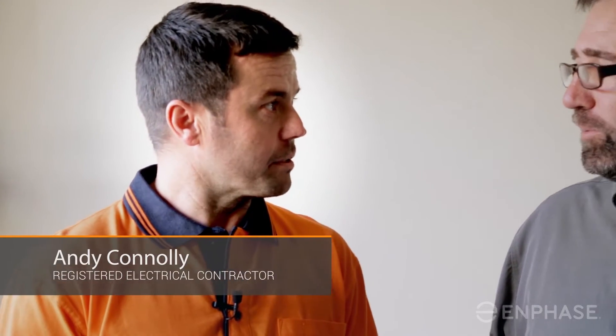Hi, I'm Piers, Field Applications Engineer at Enphase Energy. Today I'm with Andy and we're going to take you through the Enphase storage system. Andy, what experience have you had with storage systems? Well Piers, we've installed a number of off-grid battery storage systems and a number of domestic and solid grid connected systems, but these systems being new to market we haven't actually had an opportunity to install one yet, so we're looking forward to seeing how simple and straightforward they are.